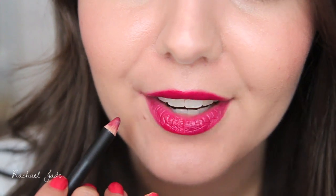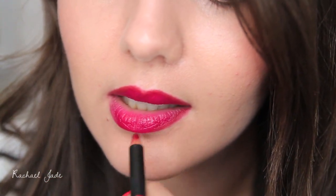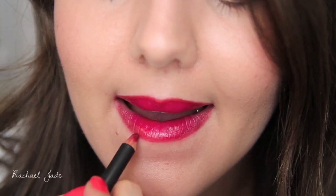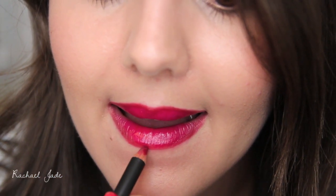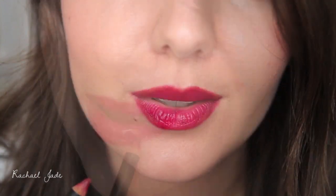It's the same premise for applying liner on the lower lip. When applying your lower lip liner it can be easier to pull your lip back over your teeth to create a smoother surface to work on.